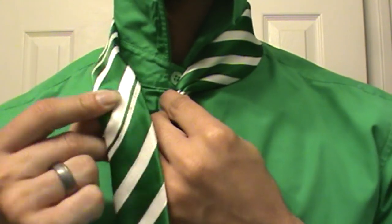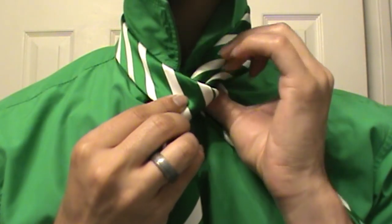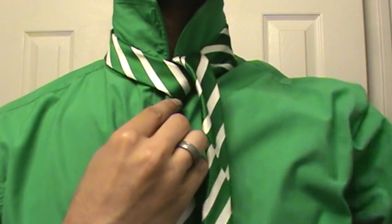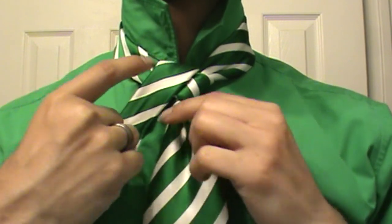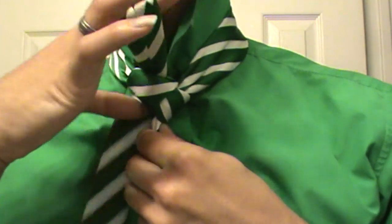Take your small end and bring it over the top, just like so. You're going to take it around, under, and through the center. Tighten that up a bit, and then just bring it back to the left side. Once you've done that, you're going to take it and wrap it through the center one more time. Just like that — so now we're up top.